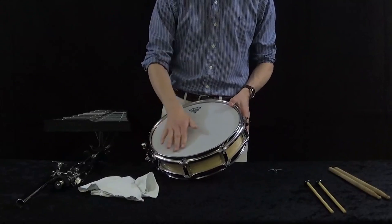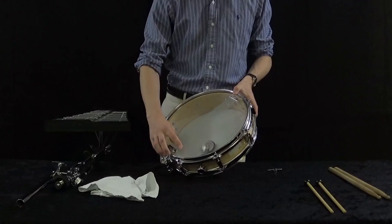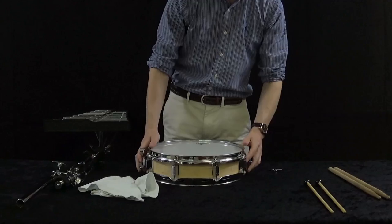Maintaining percussion equipment is very easy and mostly boils down to proper care and handling. Periodically check your drum heads for holes and other major problems. Make sure your snare strainers are not broken or damaged to ensure the best sound.